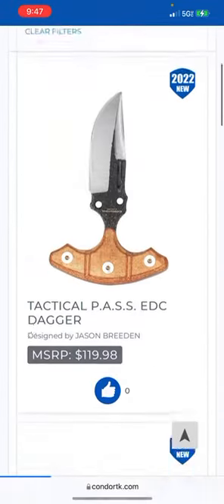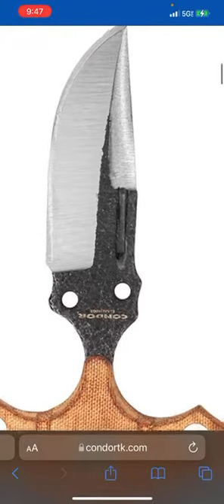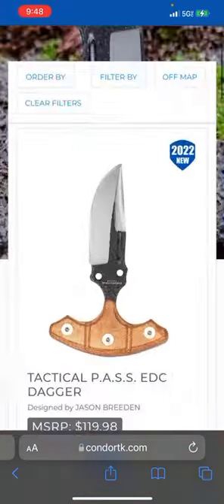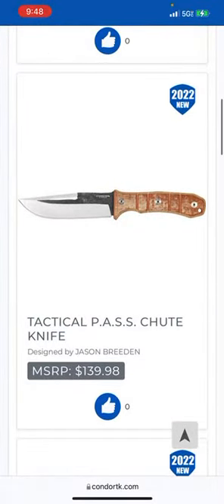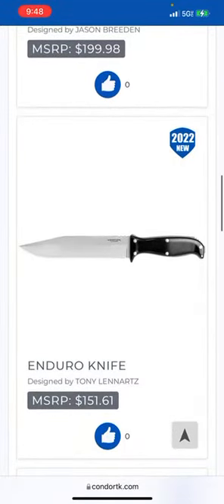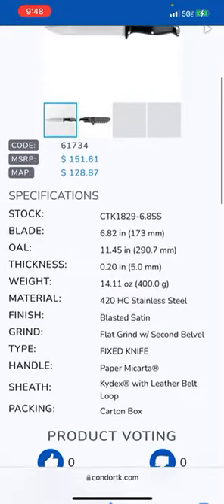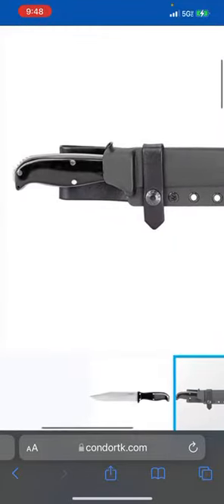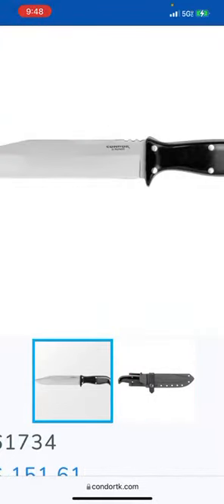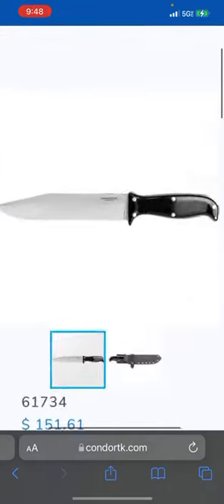I wonder about the tempering — would they differentially temper or just spring temper all that? Let's try these tactical blades. What are they calling tactical? I like push daggers — that's cool man, but that's kind of rough. That does not look very finely ground — looks like my kid did it with an angle grinder. But it might be good; it looks like that's the aesthetic they're going for. Handle material is paper Micarta — that's why it's so fine-looking. I'm digging that. Is that a hollow grind? Actually a flat grind — man, know how cool that would be with a hollow grind.